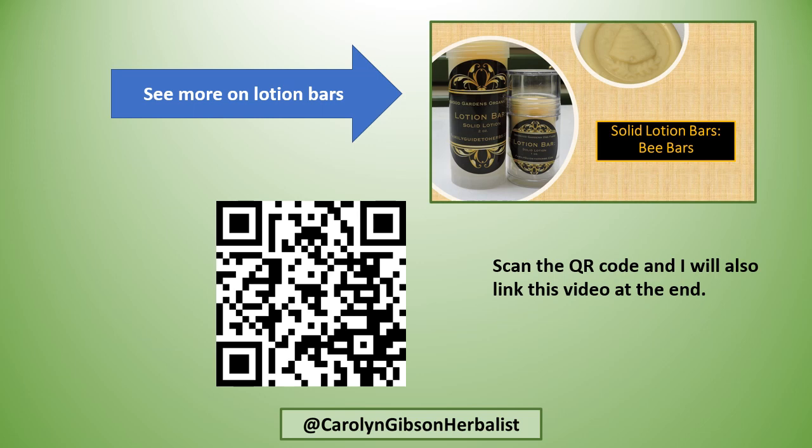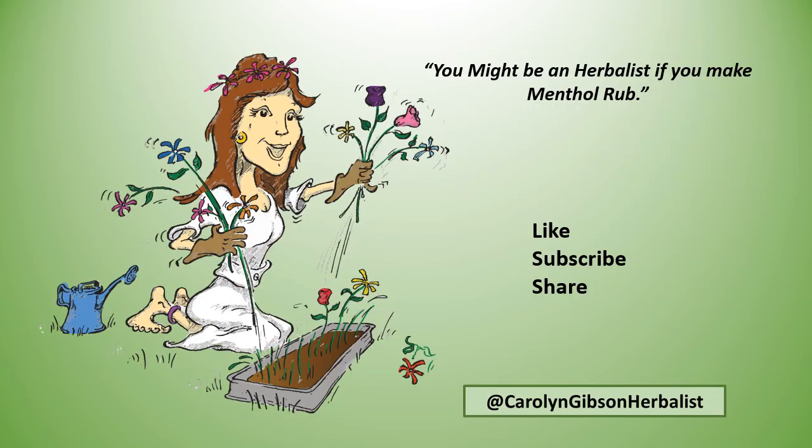If you want to learn more about making lotion bars, you can look at my other video — you can either scan the QR code or I'll link that video at the end. And you might be an herbalist if you make menthol rub! Like, subscribe, and share so you don't miss any of these natural healing recipes. Peace.